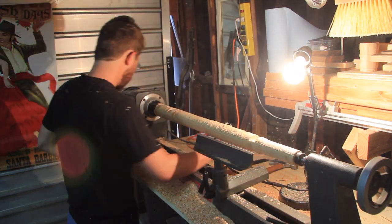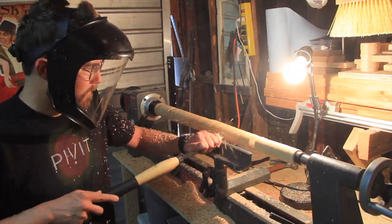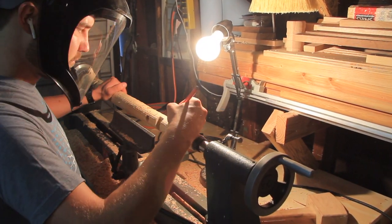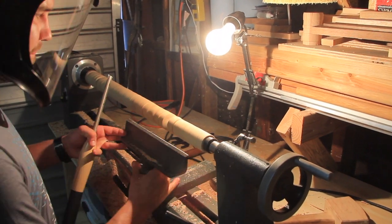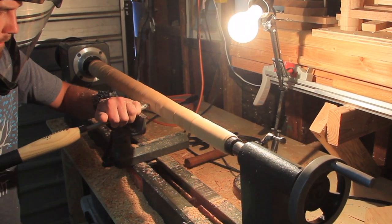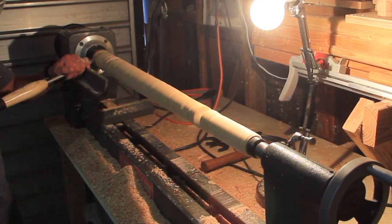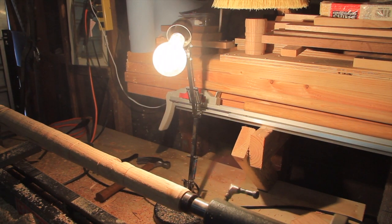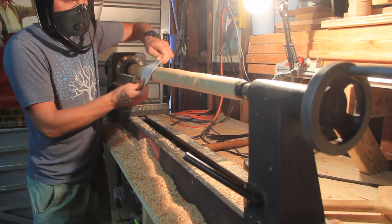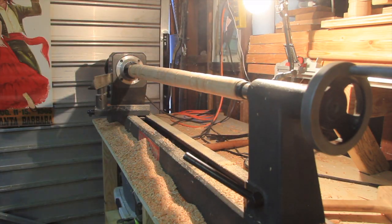All right folks, that is the end of this first episode of the series on how I built a bar cart. Hope that you will stay tuned for the next parts of this series. Leave a comment below if you have any questions. If you haven't already, hit the subscribe button so you can stay tuned for new project videos. Check out my library — there's lots of fun stuff over there. And like I always say, get in the shop, build something cool. Take care.